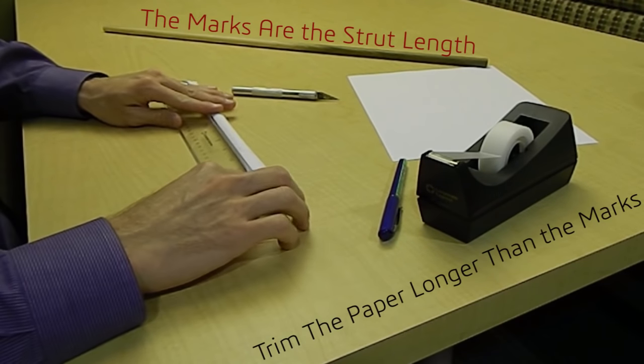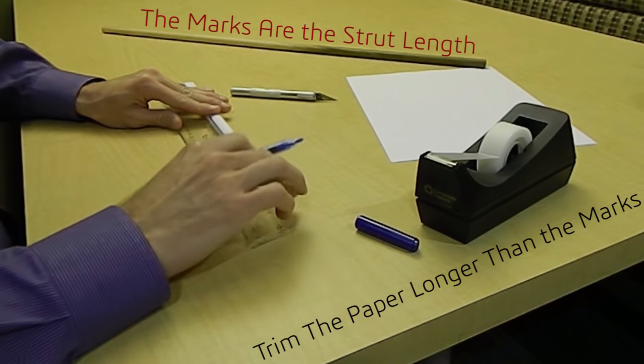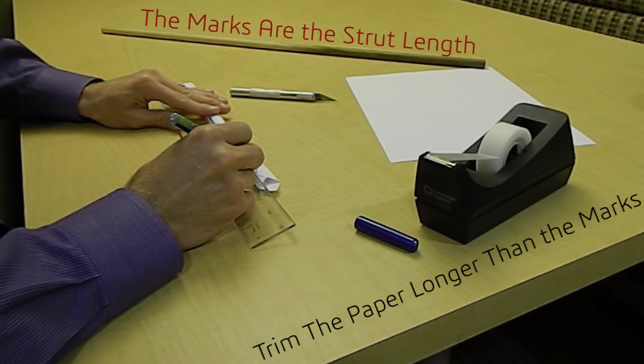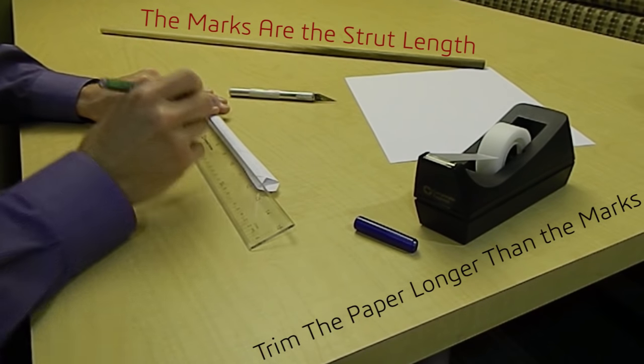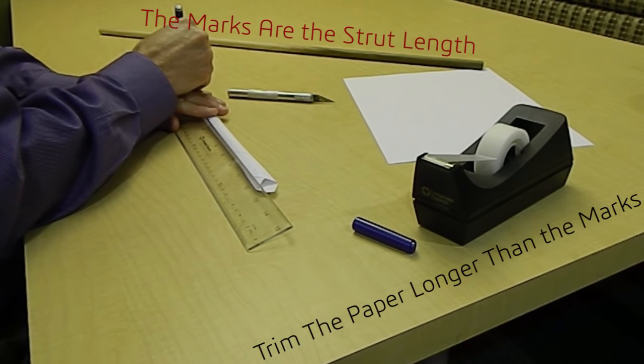I'll go ahead and measure my strut length with my ruler and then make a mark with my pin where each hole needs to go. Make sure that you leave enough material at each end so that your hole doesn't tear out after you cut it.